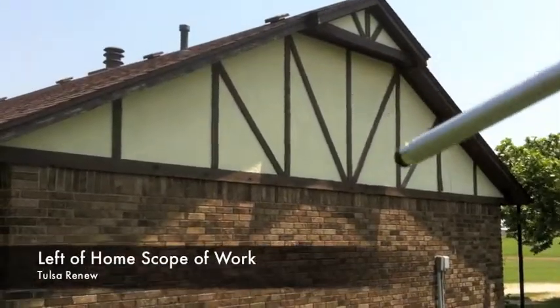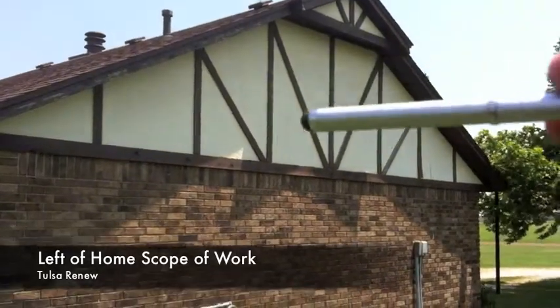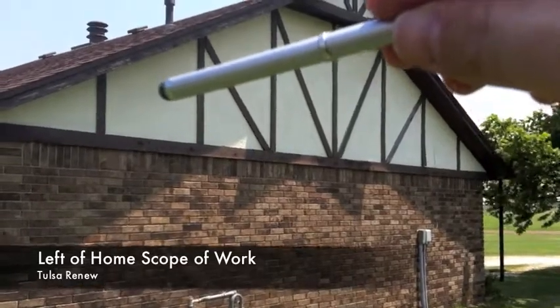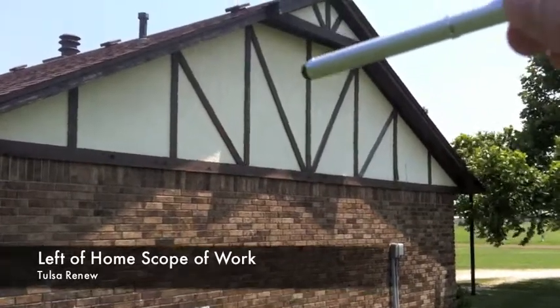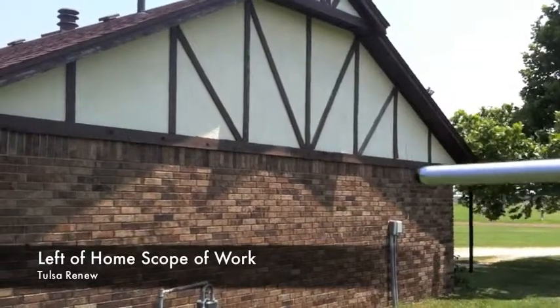Here on the left side of the house, this is the same scope of work as the right side gable — taking all the trim off, cutting it out one foot up, 7/16s OSB to make it the same plane as the masonite. Putting up the Tyvek moisture barrier, taking this vent area out and putting in an 18x24 gable vent, doing the fascia overlay, and putting the proper flashing on the bottom for the brick.